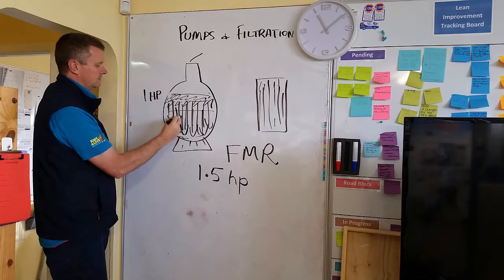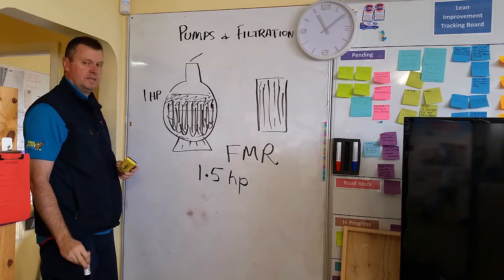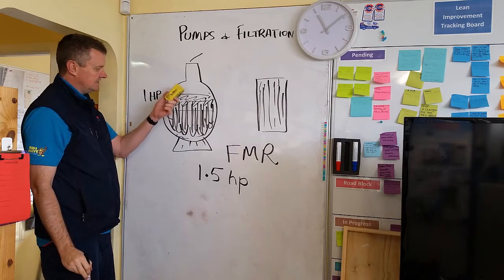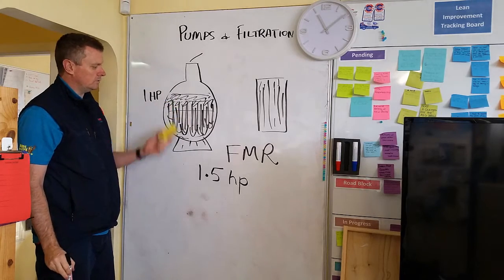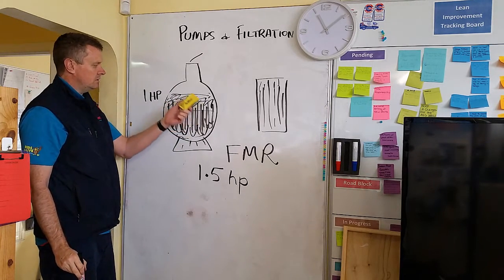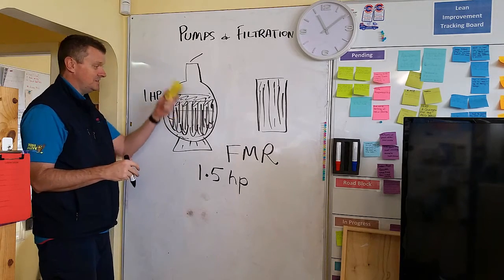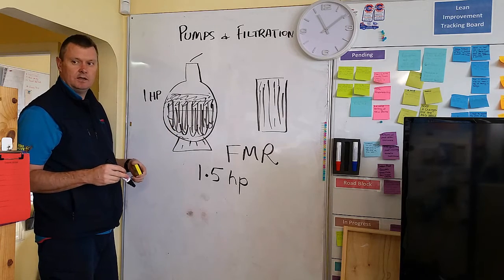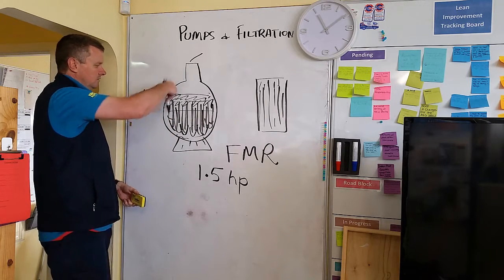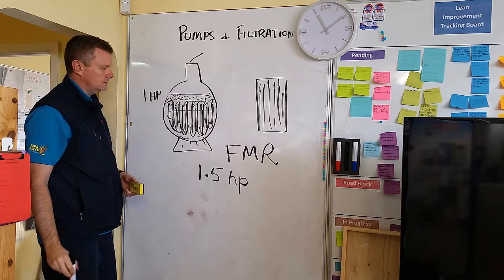You're forcing more dust, dirt, debris, oils, and crap into the bottom. Your actual filtration should be as gentle a flow of water through that filter as possible. This is why filter sand gets changed — you might have to change your filter sand too early because the one and a half horsepower pump is forcing all of the dirt and debris far too far into the filter.